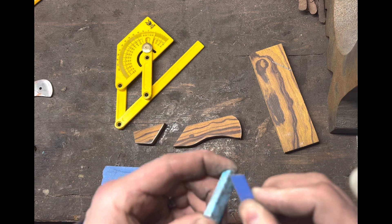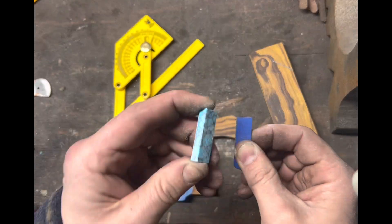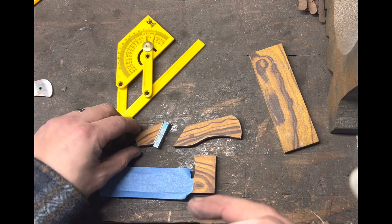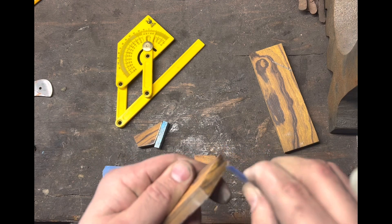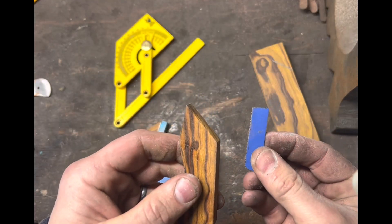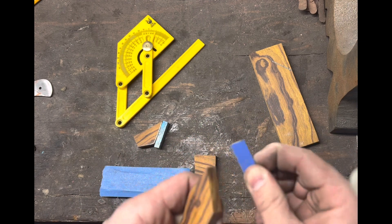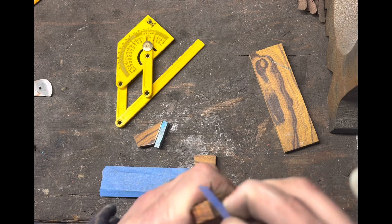I'm just going to scratch in different directions. As you can see, I've got a crisscross pattern plus up and down on both sides that are going to be touching. What's great about this method is that it's cheap — I bought a ten-pack of hacksaw blades from Harbor Freight and this is the only one I've used so far. It lasts quite a while and it really does make a difference on these pieces sticking together.